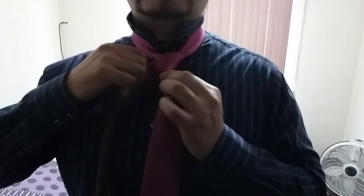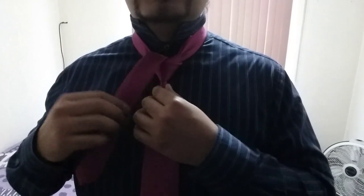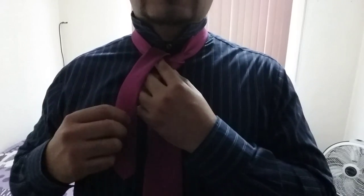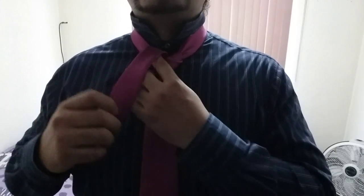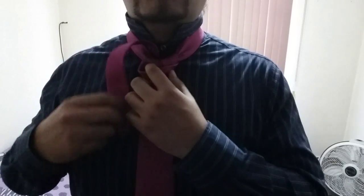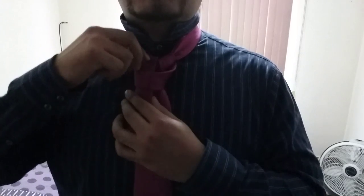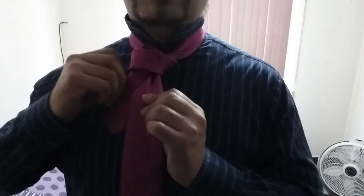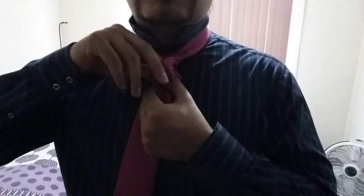You go front and behind again. In my opinion, these next movements resemble the cape knot — the cape knot shown by Alex Krasny in his channel. You just go under like this. This is the only difference: you go under like this and then you will go behind and under the front loop like this.